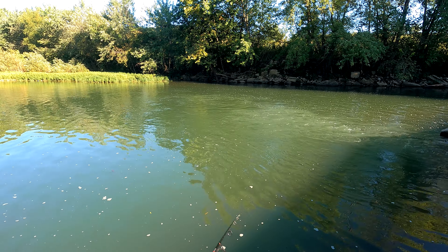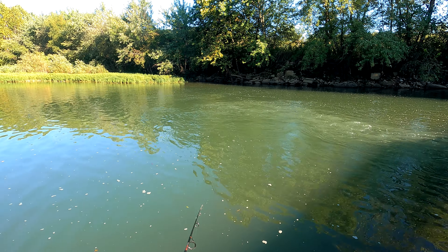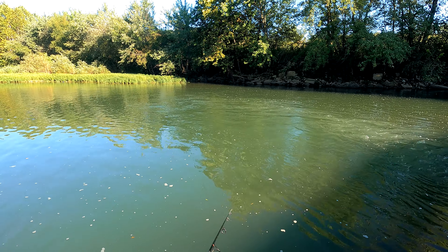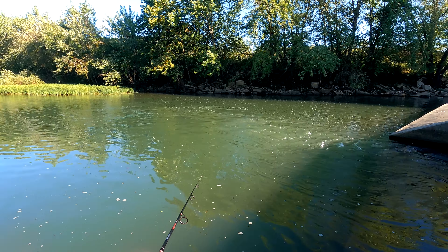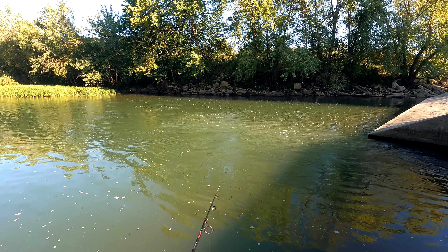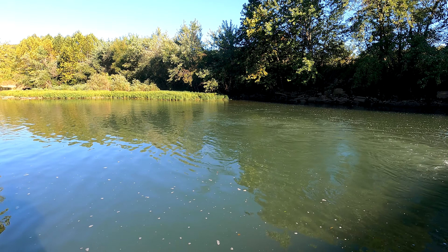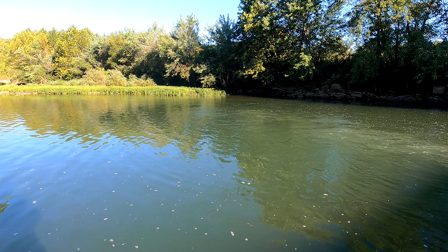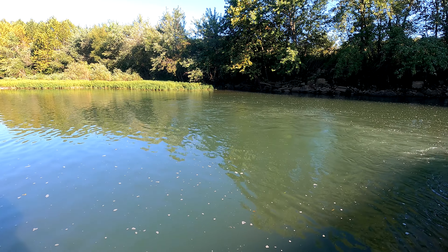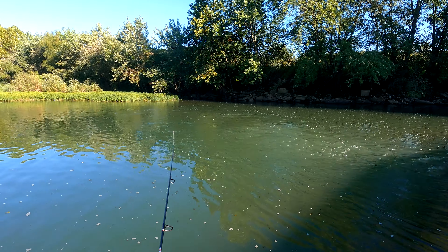This little popper, it throws the water in front of it. What's cool about running it in this current is it takes it right back out. This is the one I'm most nervous about catching something with. The Crick Hopper and little minnow, I wouldn't worry at all. This one, however, I am. But that's why it's called a challenge.